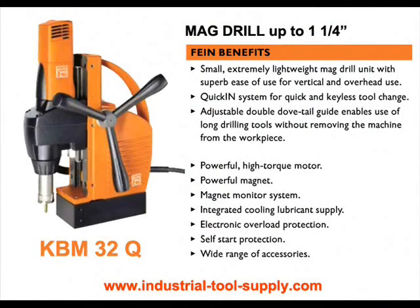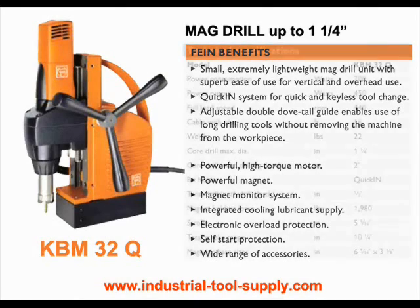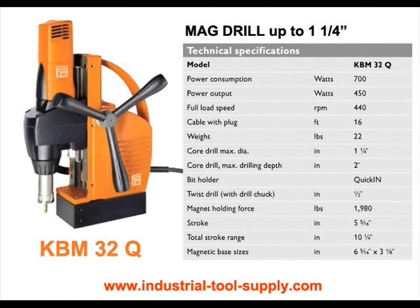The KBM-32Q Compact Mag Drill offers high mobility for installation work. Core holes from 7/16 to 1-1/4 inch diameter can be made with the KBM-32Q. It's ideal for installation work on site due to its compact dimensions and low weight of only 23.1 pounds. The machine is noted for high accuracy and easy handling.